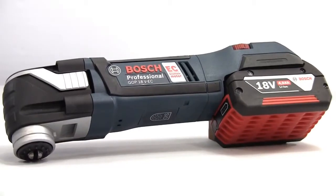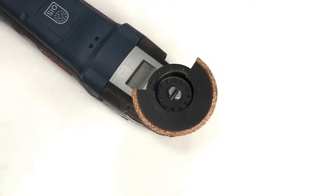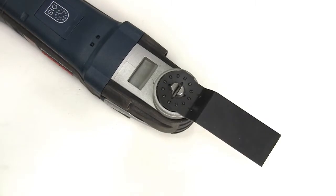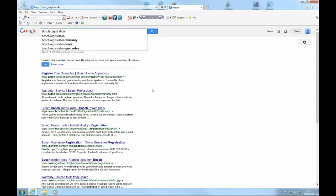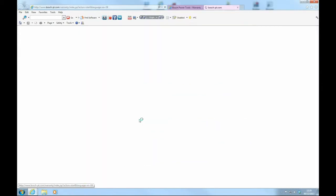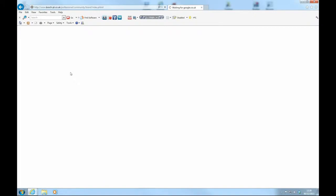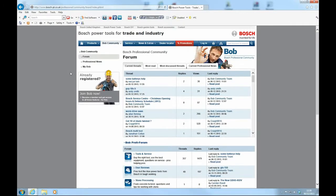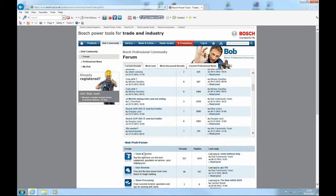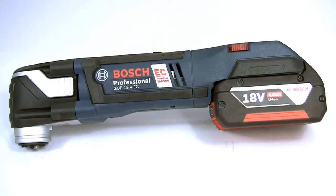So that's the GOP 18V EC, a truly versatile tool which you can team with any one of a huge range of accessories to cover virtually any cutting application. If you register the tool online you can extend the warranty to a full 3 years and on the battery to 2 years. And while you are at it, why not join the Bosch BOB community to get even more feedback, help and advice from online professional users.